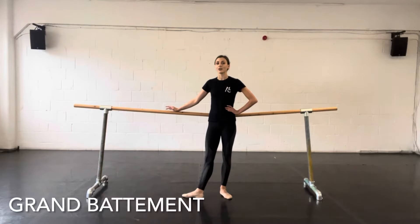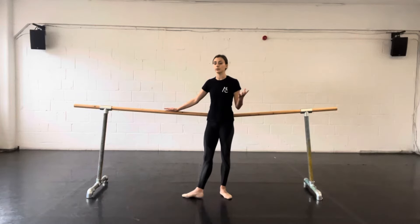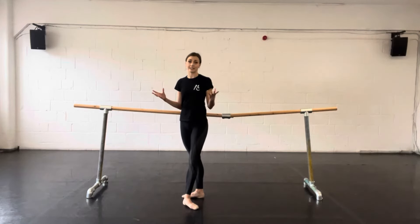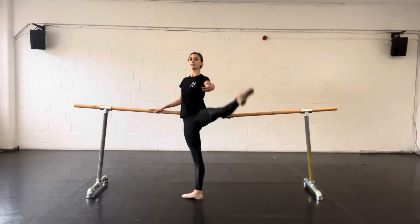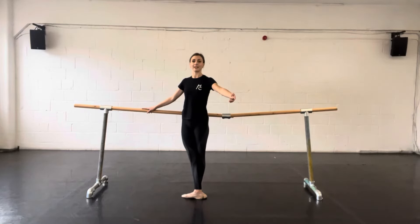Then you might hear grand batman. We've heard the word batman before, which is our two legs extending and closing. A grand batman is an exaggerated version of this — so the leg is going to come off the floor. A grand batman is where we lift the leg nice and straight, either front, side, or back.